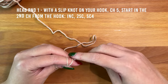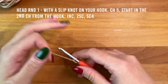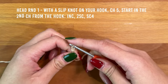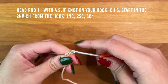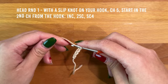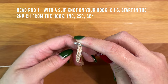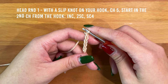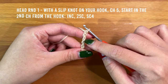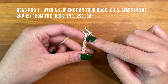To start, we're going to make the head of the reindeer, starting with a slip knot of the main color on your hook. Chain five. When working into the chain, I like to work into the back bumps of the chain, so I'm going to flip my chain over to expose these back bumps.